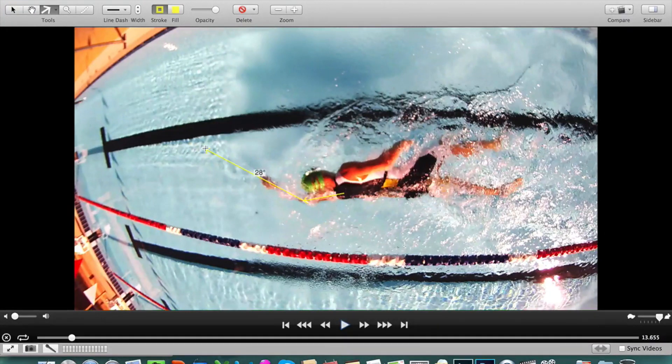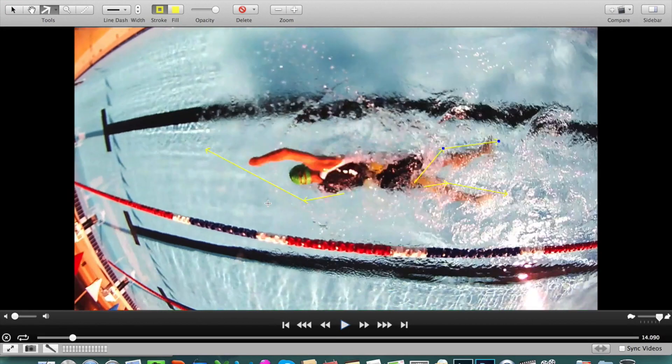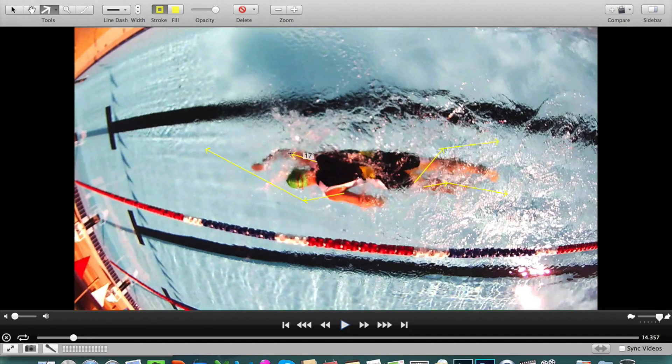His hands cross over in front of his head, and that causes a significant scissoring of the legs at the back. What we're looking at at the back here is the symptom. The cause is actually at the front — crossing over in front of the head — and of course this causes him to weave around all over the place in the water.